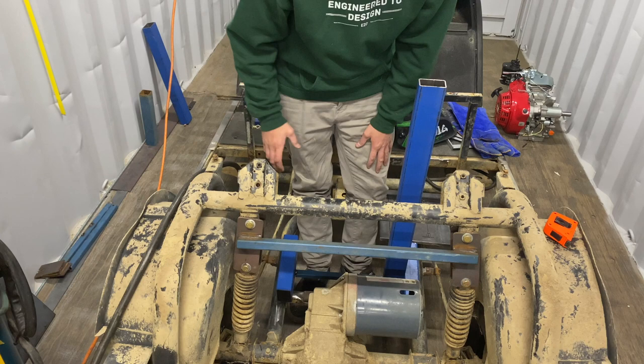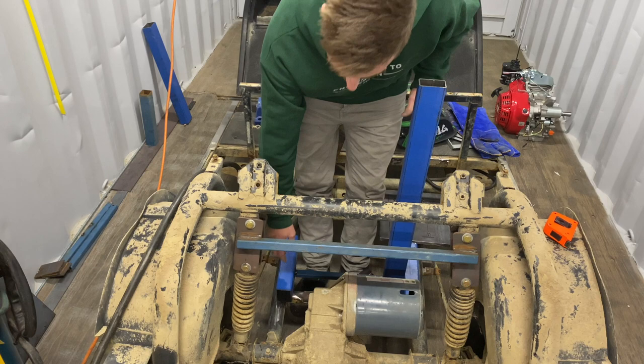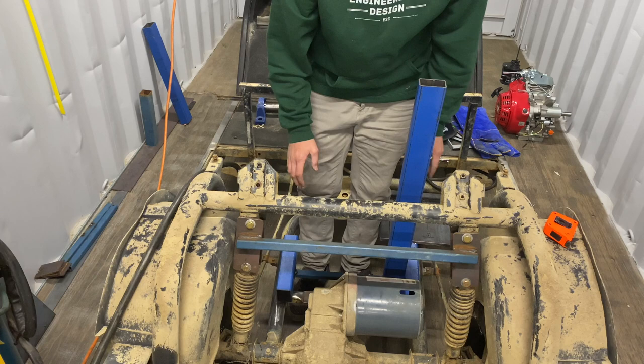Sorry about the noise of the welder there — I'm just trying to get these nice and square. I'm using this bit of box tube as a little spacer at the back. I'm going to measure the distance from the actual bolting holes to the edge of the box tube, and that should roughly make sure this lines up.